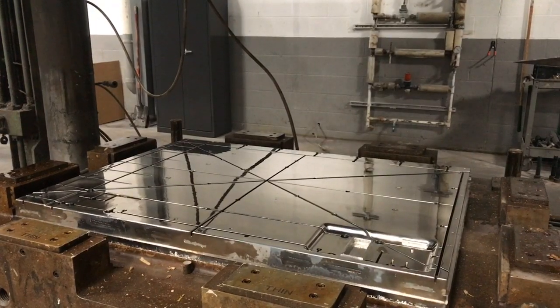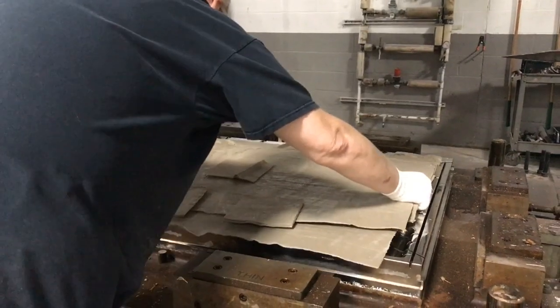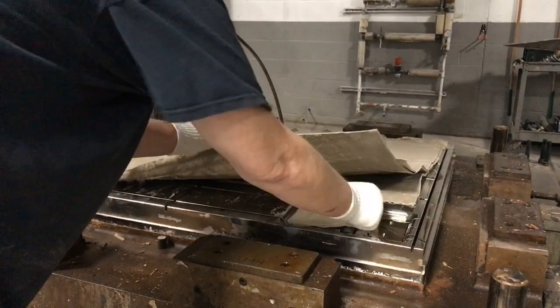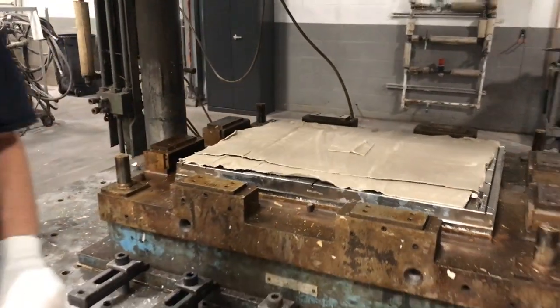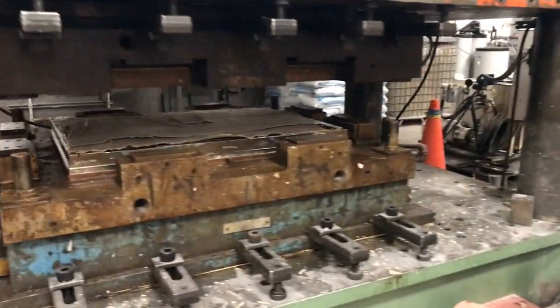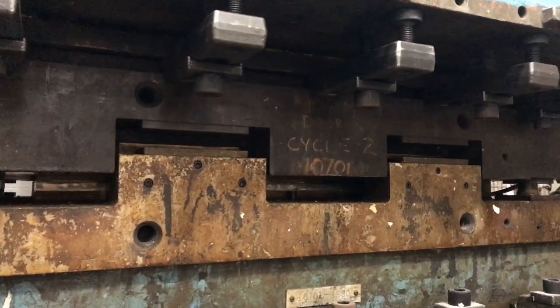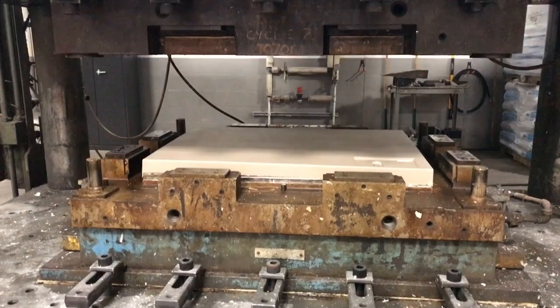After the SMC has reached the desired molding viscosity, the proper weight of material is placed on the chrome-plated matched steel mold cover and core, which is heated to 320 degrees Fahrenheit. The hydraulic-pressured press at 1,000 pounds per square inch guarantees a denser part with no voids, something fiberglass spray-up cannot match.